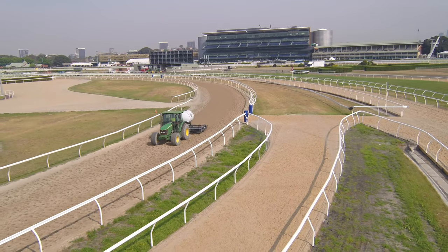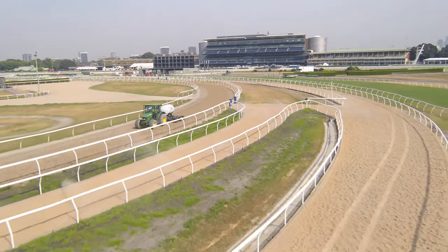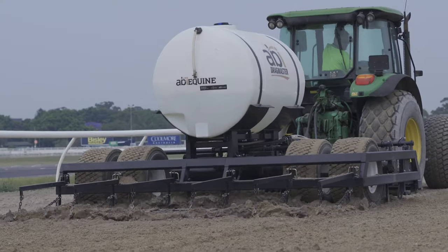When we put it out on the track to test it, it was absolutely fantastic. There's a lot of things happening — it's grooming, it's leveling, and then it's dragging, all in one.